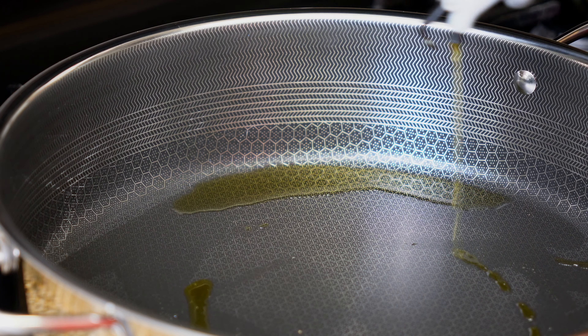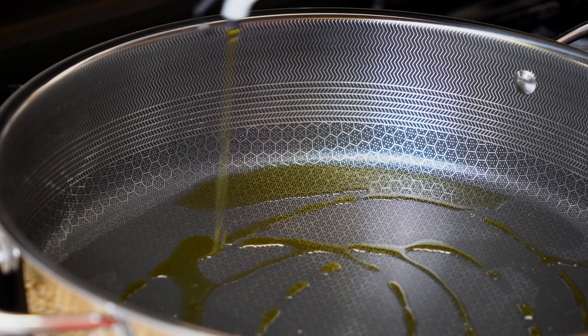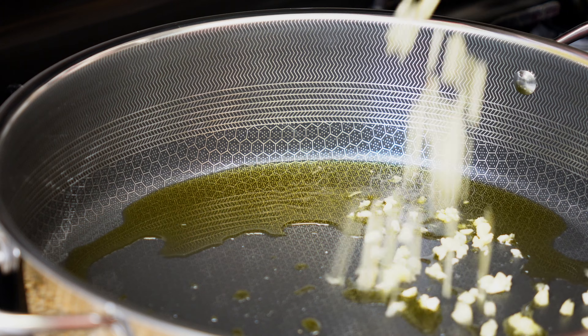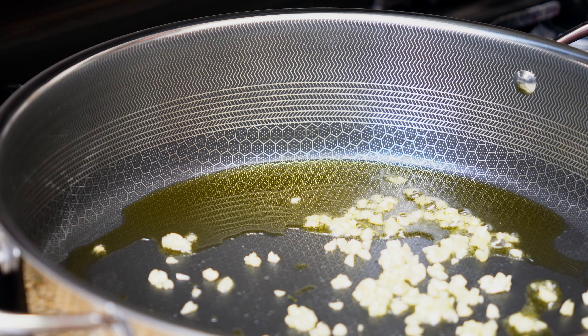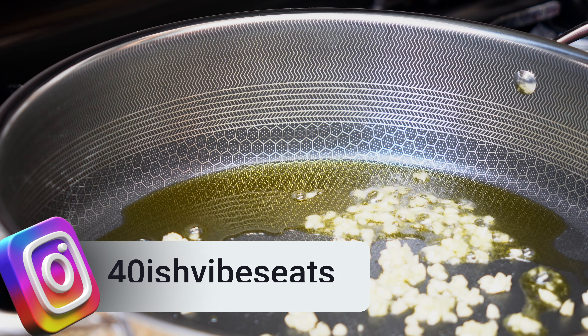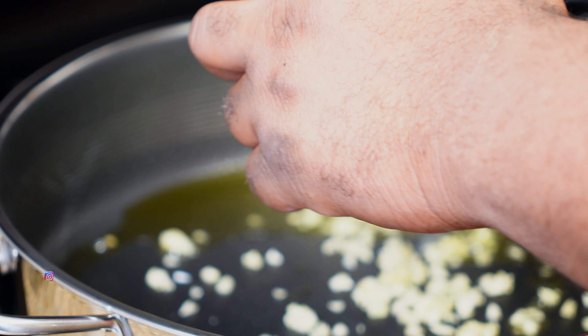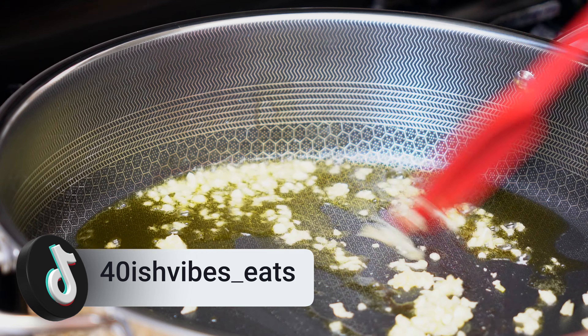I'm going to add some olive oil to my pan and heat it up over medium heat. Next, I'm going to add my garlic cloves to the pan and give it a stir.